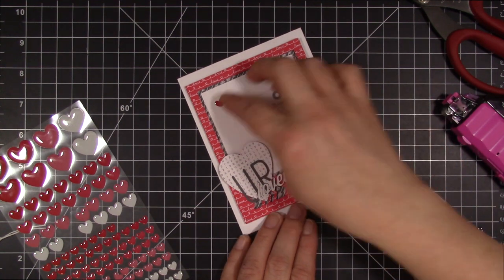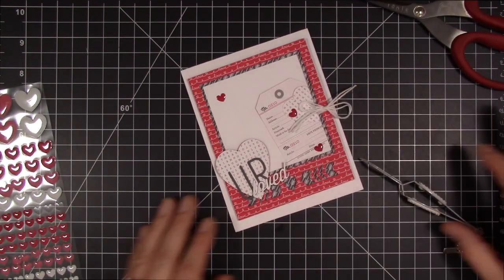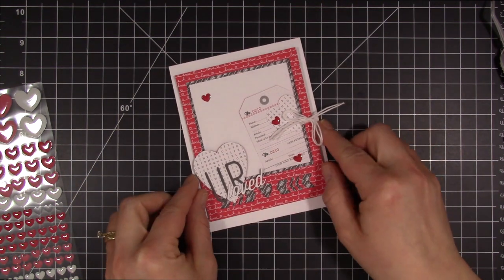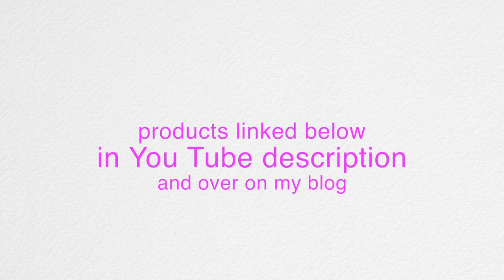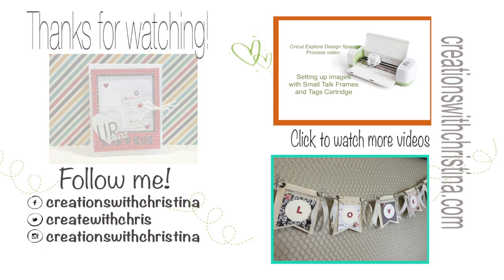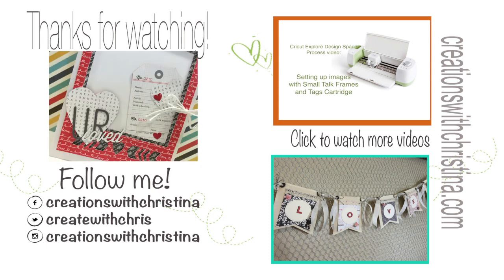Don't forget that I'll have a process video linked at the very end of this on how I did the setup on the Cricut Explore and Design Space program. I hope you liked today's card. A list of supplies is listed below in the YouTube description and over on my blog if you want to check them out. If you're interested in more videos, you can click on the bottom right-hand one, which is a love banner for Valentine's Day that I just made. In the top you'll see a link also to the process video on how to set up this project using the Cricut Explore Design Space. If you like today's video, don't forget to give it a thumbs up, and if you're new to my channel, go ahead and hit subscribe so you can be updated when I have new videos.